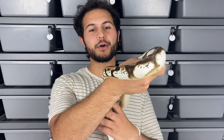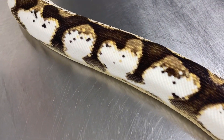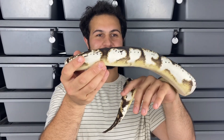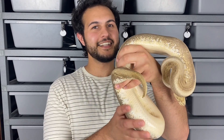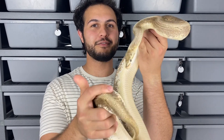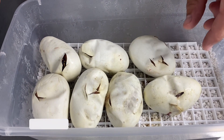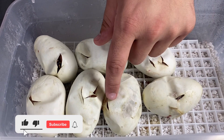This right here is our boy Luca and he is a pastel enchi sugar — boy, those whites on the side are amazing. This right here is Harley and she's the mom of the clutch; she is a fire spinner, so that's fire spider and pinstrike.